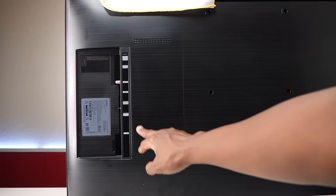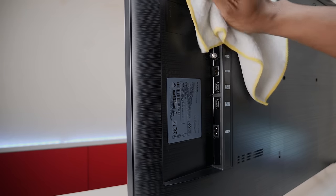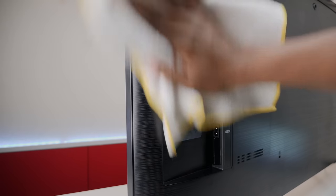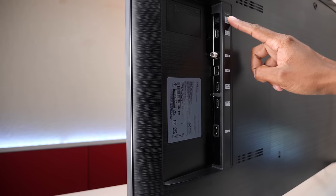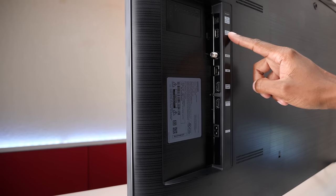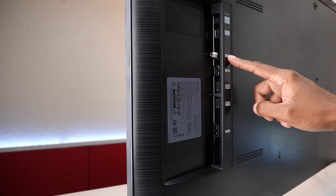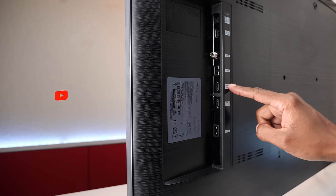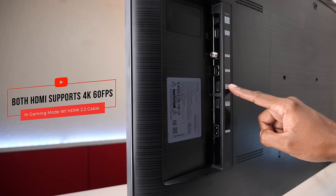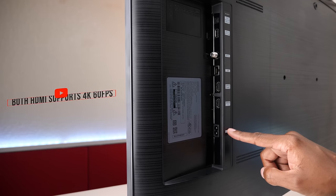Now let's talk about the inputs. This TV is a fingerprint magnet, so let's keep wiping it down as we do this video. You have a fiber optic output, one USB, your over-the-air antenna, a LAN connection for connecting directly to your router, two HDMIs — one of them's for ARC for soundbars and any type of ARC control device — and your power cord input.